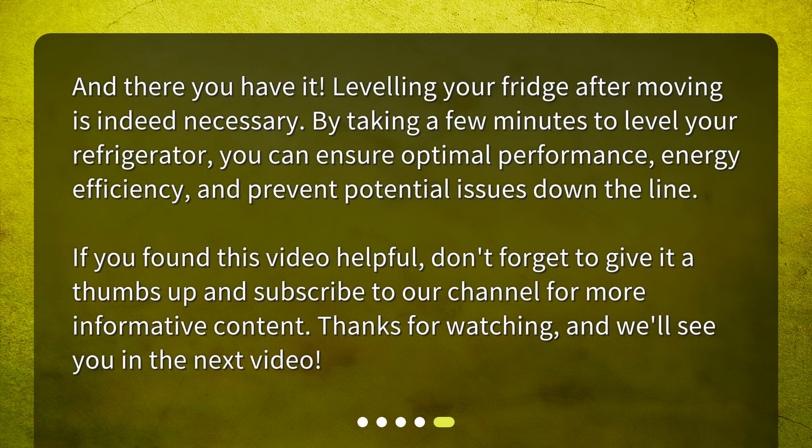And there you have it — leveling your fridge after moving is indeed necessary. By taking a few minutes to level your refrigerator, you can ensure optimal performance, energy efficiency, and prevent potential issues down the line. If you found this video helpful, don't forget to give it a thumbs up and subscribe to our channel for more informative content. Thanks for watching, and we'll see you in the next video.